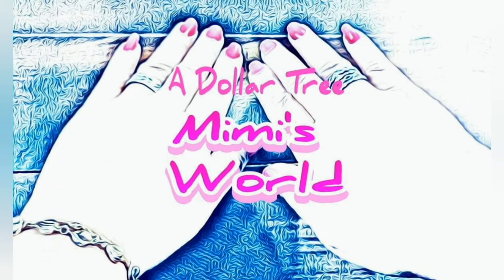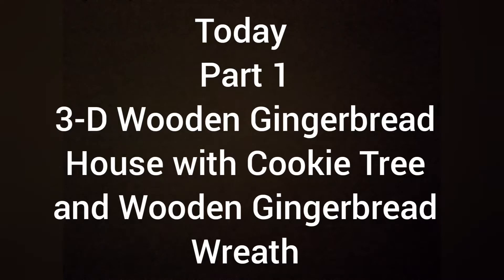Hello friends, welcome back to my channel! Today's Dollar Tree Christmas DIY project will be part one of a 3D wooden gingerbread house with cookie tree and a wooden gingerbread wreath. Tomorrow will be part two, so let's get started.